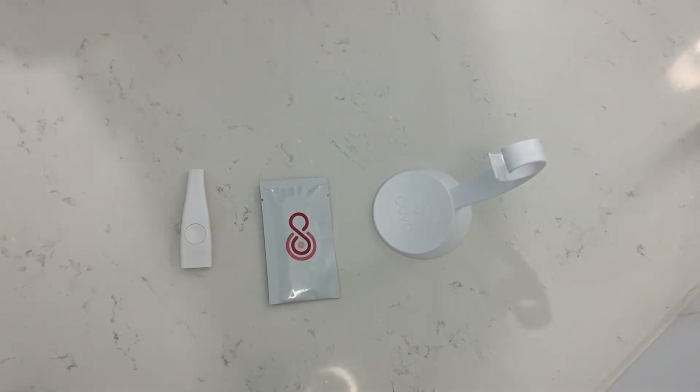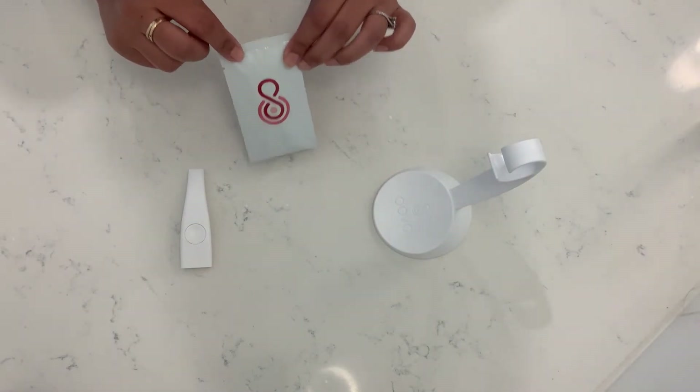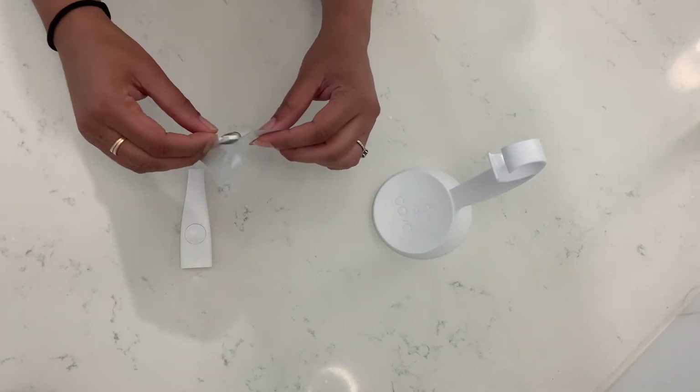When you're ready to use an Oova test — basically when the app is telling you to use it — you take one of these cartridges, rip it open, and take the cartridge out. The cartridge looks like this when you're pulling it out.